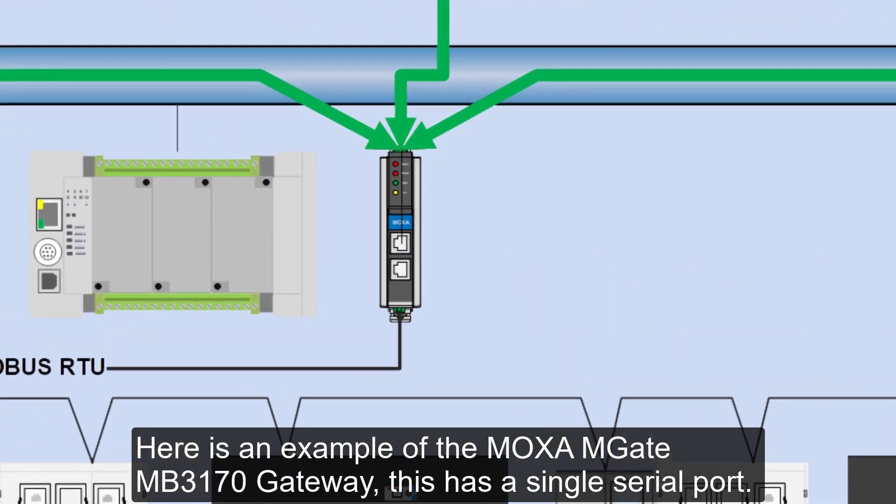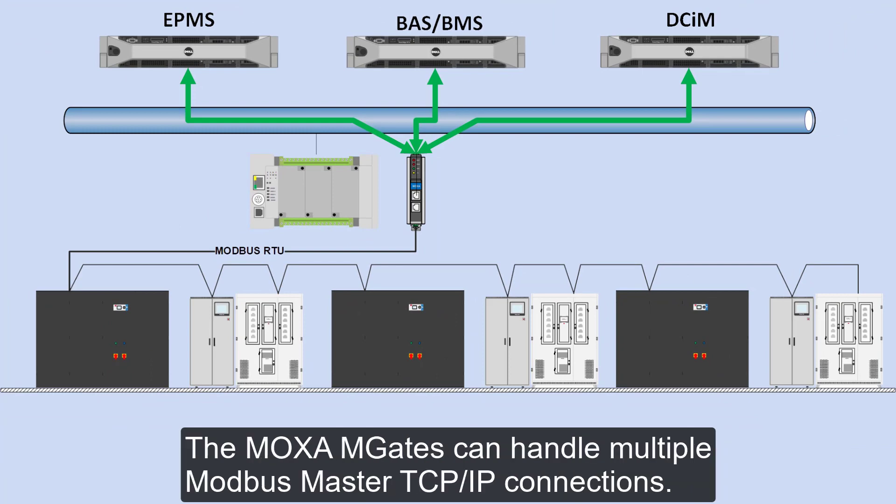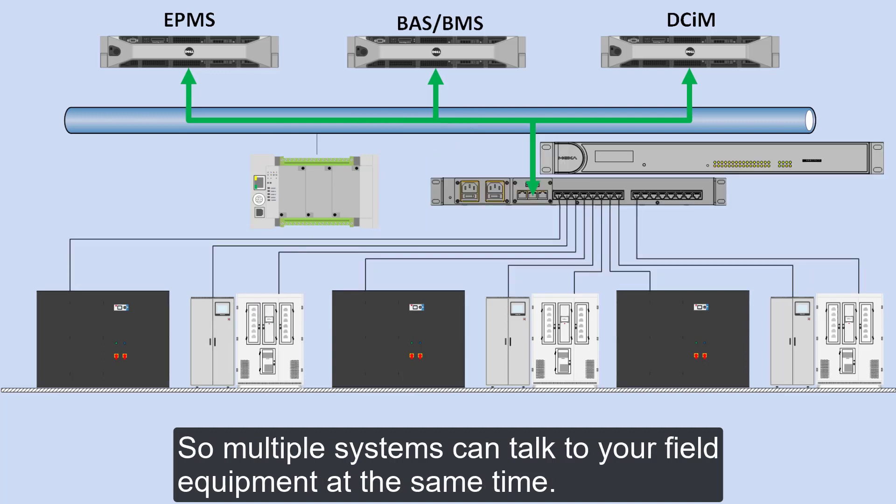Here's an example of the Moxa MGate MB3170 gateway. This has a single serial port. The Moxa MGates can handle multiple Modbus master TCP/IP connections, so multiple systems can talk to your field equipment at the same time.